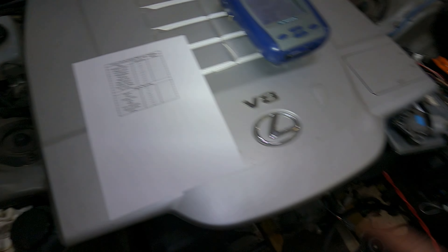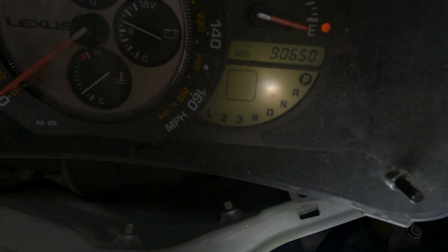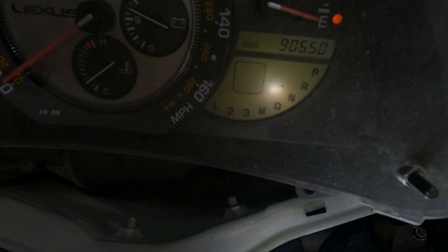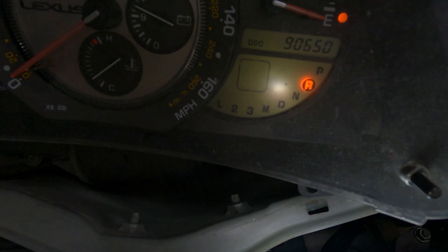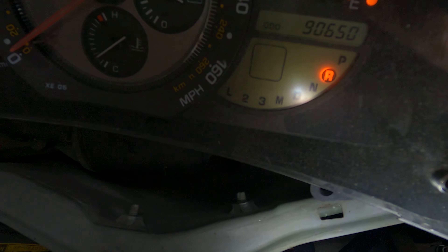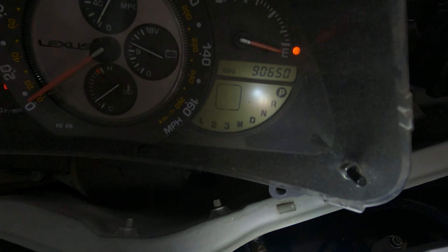Now going into reverse. At the moment it is in park as you can see. If I turn the shifter — now we're in reverse. That all works absolutely fine. Let's go back to park and go through the rest of the gear selector wiring. All I'm doing is turning this little shifter, which will be on your actual gearbox. So we're in park, then reverse.